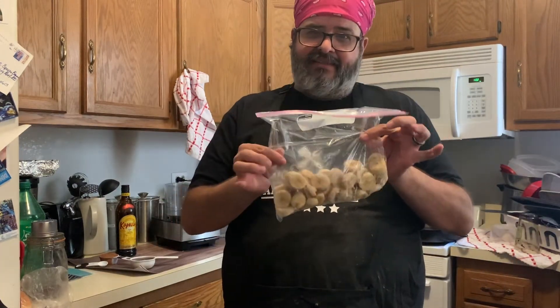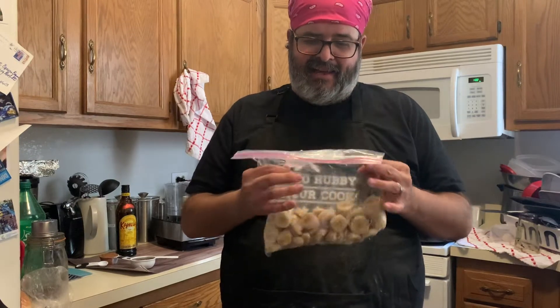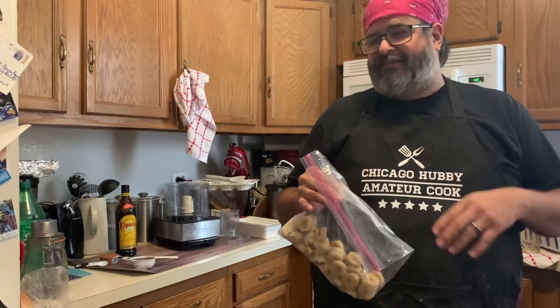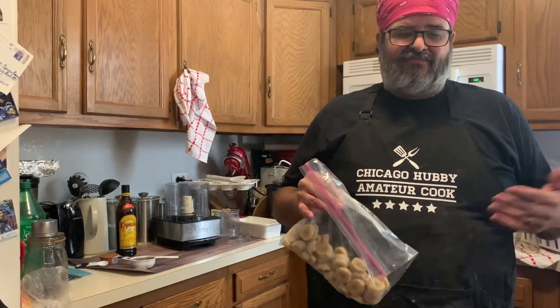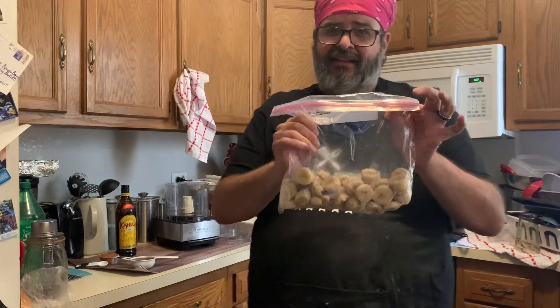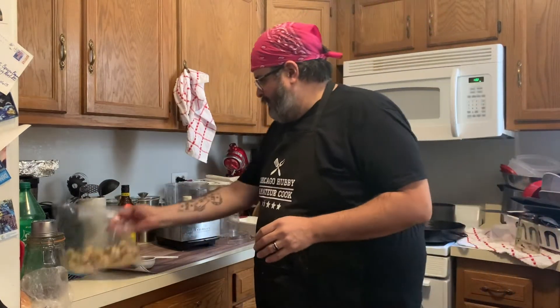You freeze them for at least four hours or until you're ready — apparently four hours means four days in this case. I froze them last week with the intention of making this video days ago, but laziness happens. Anyway, so it's three bananas frozen for four hours, that's your first step.